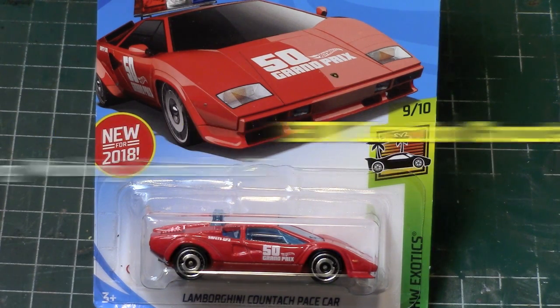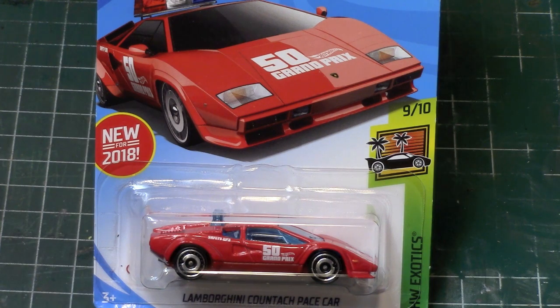Hey, what's happening everybody, this is Royce from Pedal and Metal. Welcome to my channel. We're going to be taking a look at Hot Wheels new for 2018 Lamborghini Countach pace car, and this is from 1981.